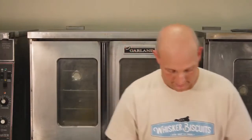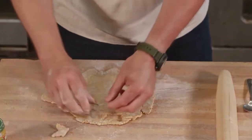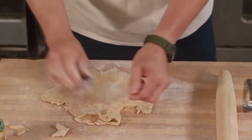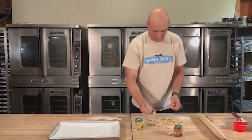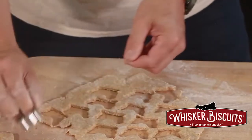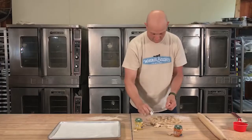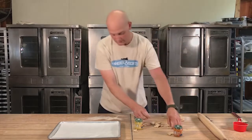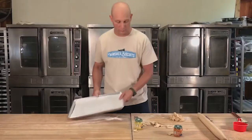Grab your trusty cookie cutter. Like I said, we're using a chicken for no particular reason, and just work through your dough here. It's tough to believe I do this for a living. If you do feel a little bit lazy and you want to make your way over to our website, whiskerbiscuits.com is where you can always find us. We're also working with some local rescues so that we can donate everything we make in our videos at the end of the week. We've got a bunch of chickens cut out. We're using a standard sheet tray with a little bit of parchment paper — any kind of cookie sheet or silicone baking sheet works well.